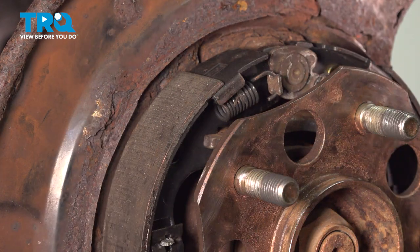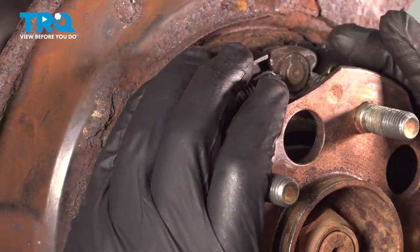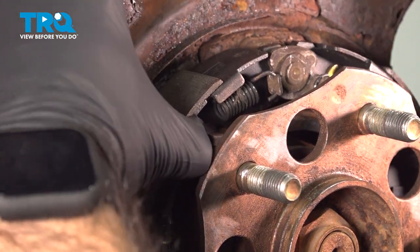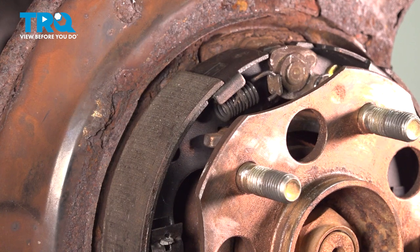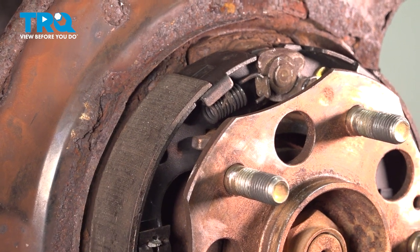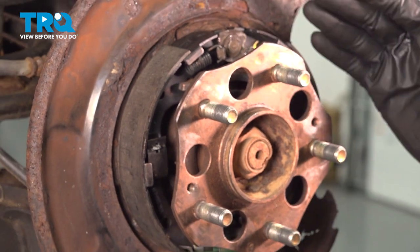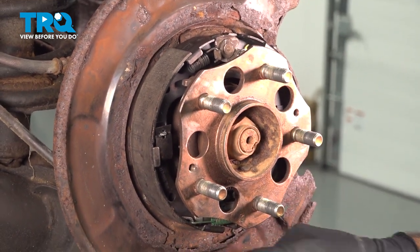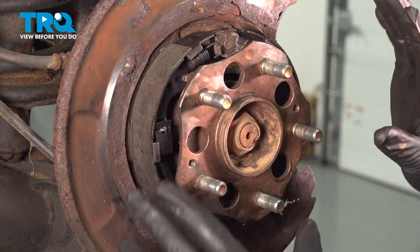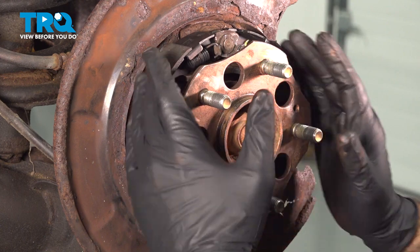All your springs and all your clips are in place. What I like to do here is just grab the shoes, put a little pressure inwards, squeeze them, and just rock it a little bit back and forth. Then give it a little stretch out, and that will give you an idea if everything is in place. Sometimes you'll hear things click into place. You want to make sure you're inside this rib here - you'll see this lip, make sure everything's inside there. Everything looks tight - should be all set now to put our rotor on.